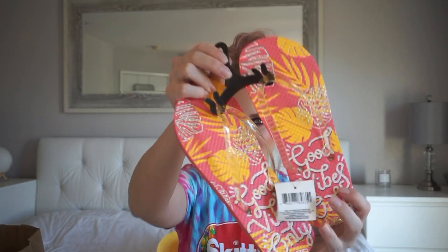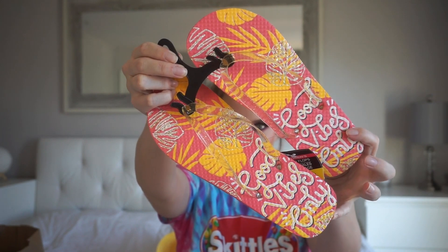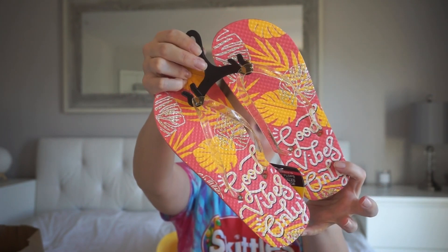Then I got a pair of sandals — they were only a dollar, and how cute are they? Everything in here was a dollar, but how cute are these flip-flops? I figured these will just be my pool flip-flops for the summer. I like the little strap — there's like little gold glitter in it, and it just says "good vibes only."